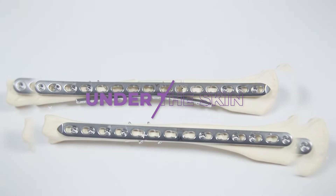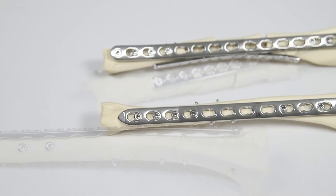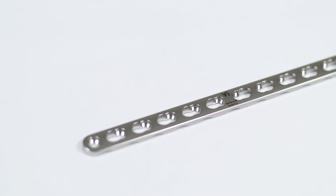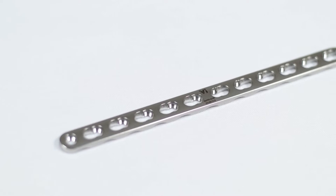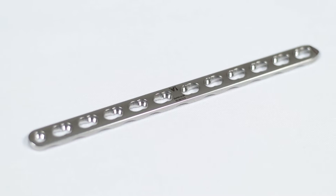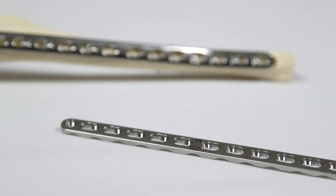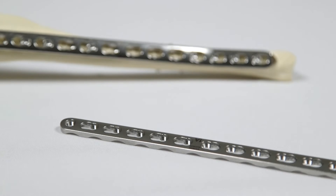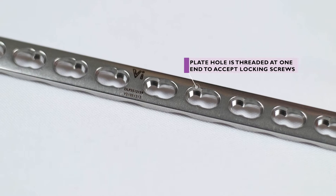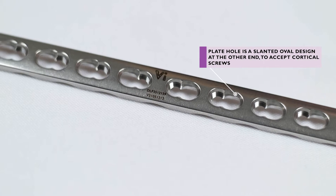Let's go Under the Skin. In this episode we are looking at how a dynamic locking plate, or DLP, is used in fracture fixation. A DLP, with its distinctive figure of eight shaped holes, can be used in numerous different ways depending on the type of fracture being treated and the desired surgical result. One end of the plate hole is threaded to accept locking screws, the other end is an oval slanted hole of the same design as a DCP plate hole.